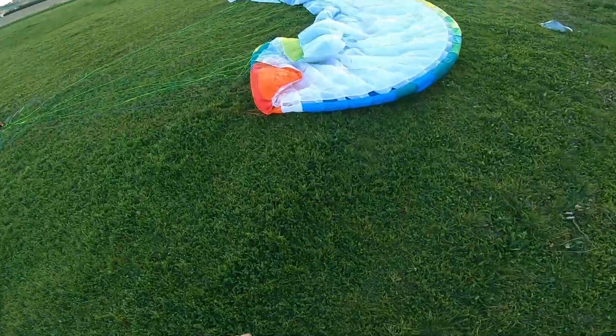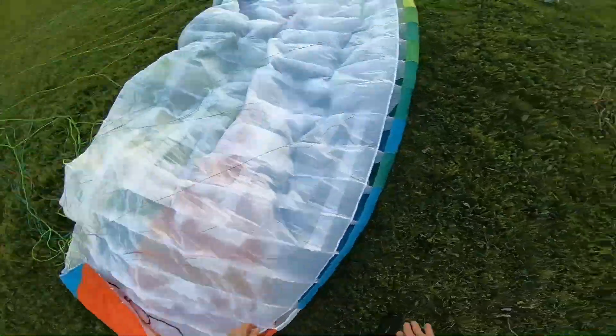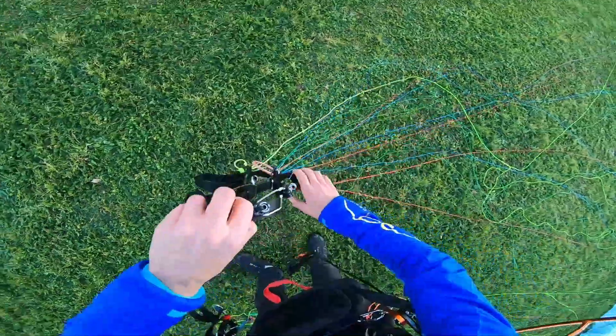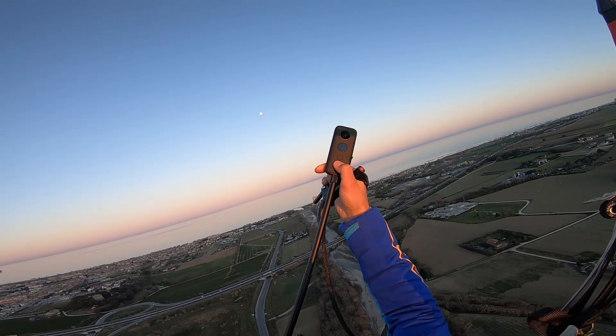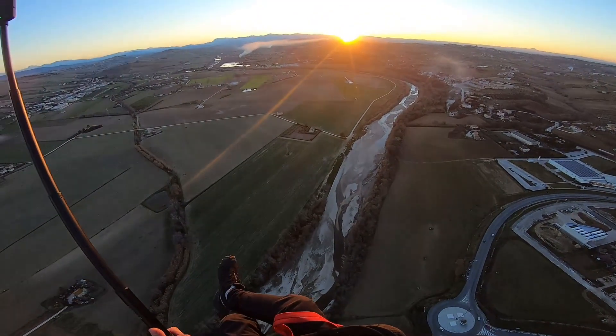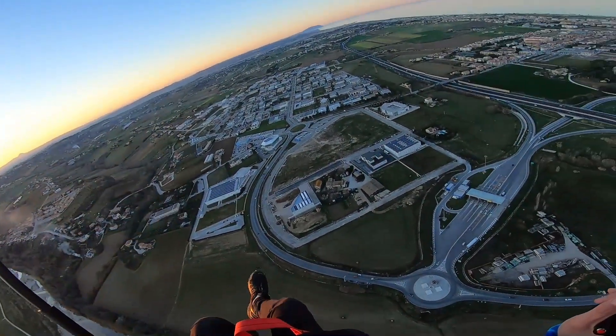You know what I forgot to do? The Insta 360 - I have to go back up again. Okay, if anyone knows - is 'shit' a curse word near the prop? That's what they say - save the best for last. I'm going to show you a 360 of the 360.